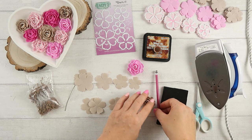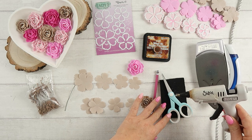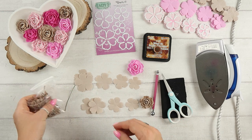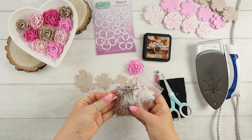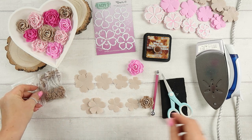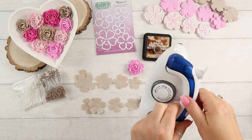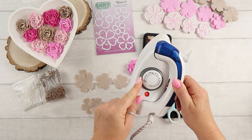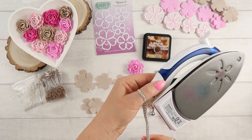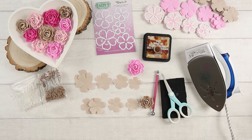We will need something to add color to the flowers — it can be ink, oil, or soft pastel. Then a shaping tool with small ball endings, scissors, foam, a hot glue gun, an iron, stamens, and a piece of wire. My iron is not working great anymore so I have it set almost to maximum, but please set your iron between two and three dots so it's not super hot.